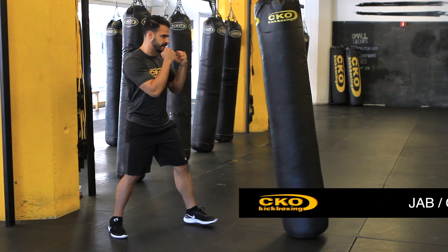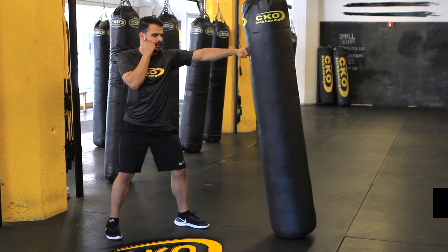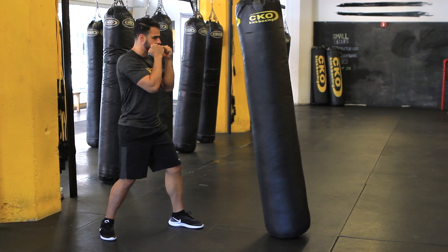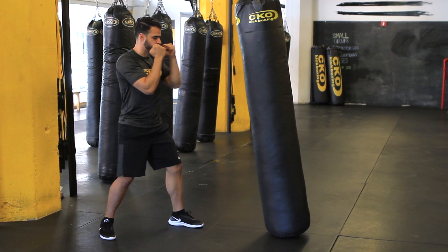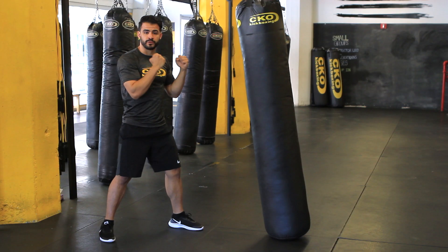Let's get back in that fighting stance, and we're going with the jab. Jab is your lead hand — you shoot it out in one straight line, come right back. From your chin straight back to your chin, in one line. Jab, bring it back.